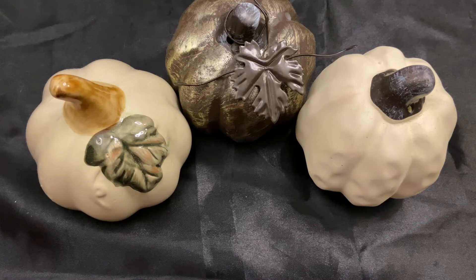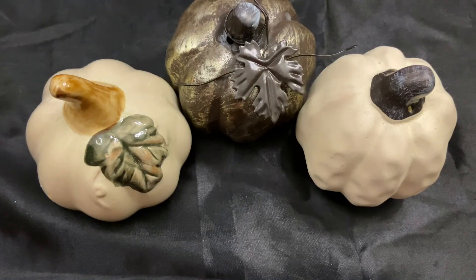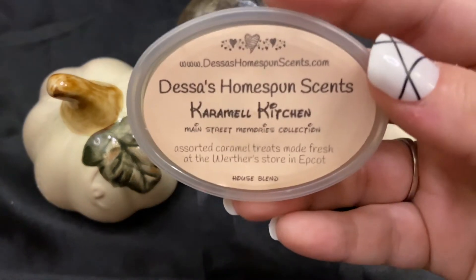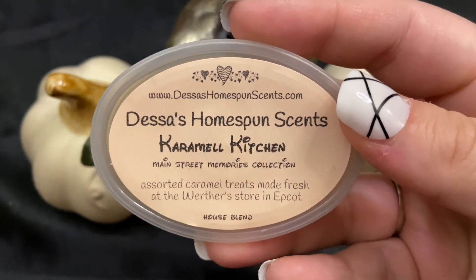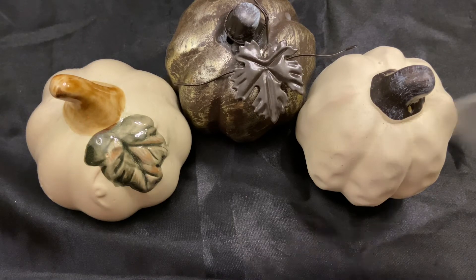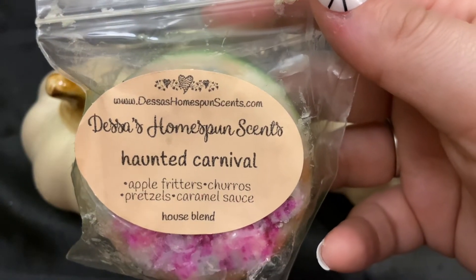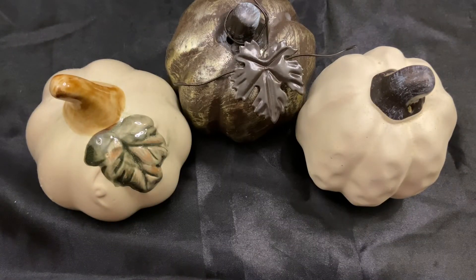From Dessa's I have a couple: a holdover from last time, New Orleans beignets — I know I probably say New Orleans wrong and I apologize — and caramel kitchen. I also have one of her pretty doughnuts in haunted carnival, which is apple fritters, churros, pretzels, and caramel sauce. I love Dessa's stuff.